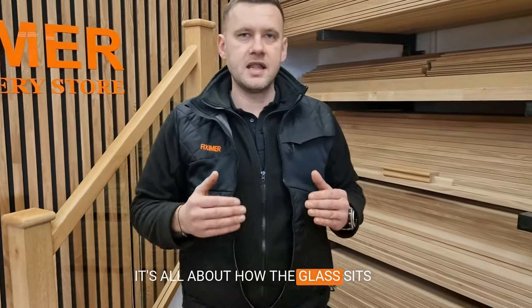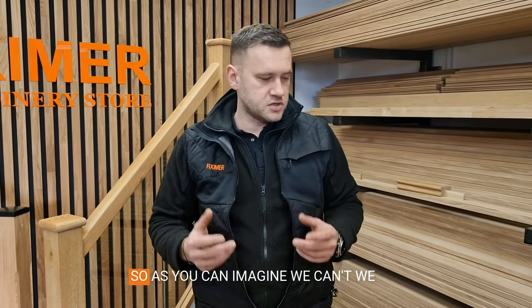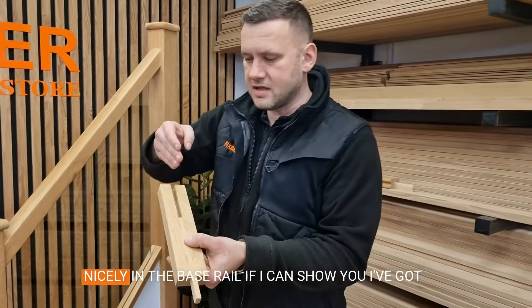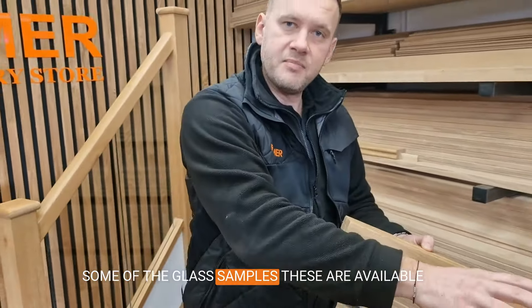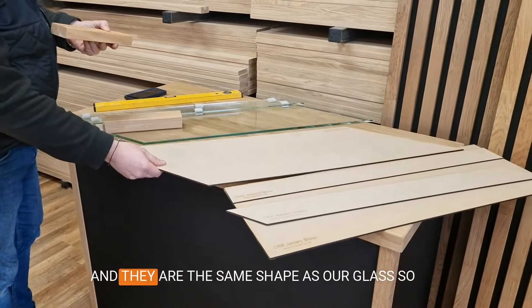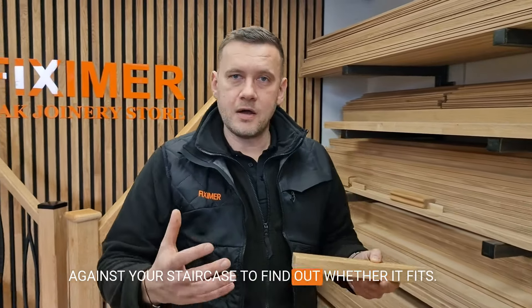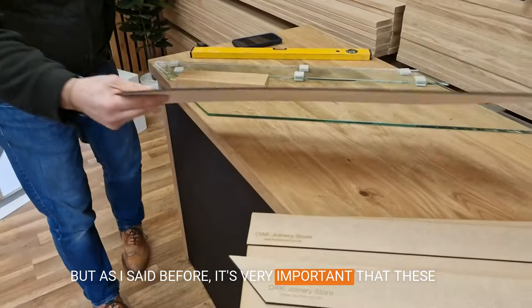We're looking for that line to tell us what the angle of the stairs is. Why do we need to know that? It's all about how the glass sits in the handrail and base rail. It's pre-cut toughened glass, so we can't do anything with it. I've got some glass samples — these are available on our website. They're actually made from MDF and they are the same shape as our glass, so you can buy these just to put them against your staircase to find out whether it fits. You can also work out the layout of the glass.